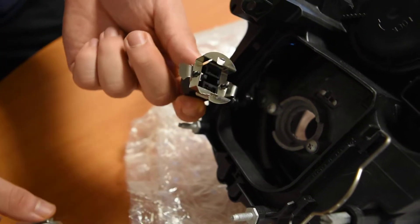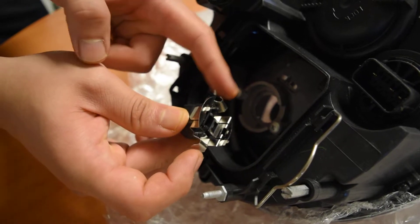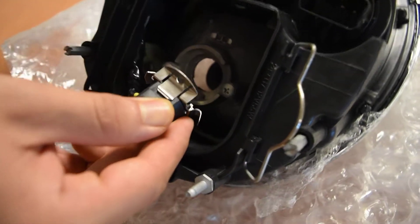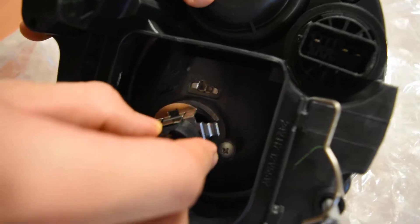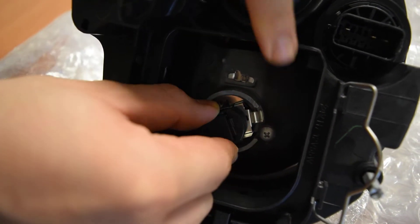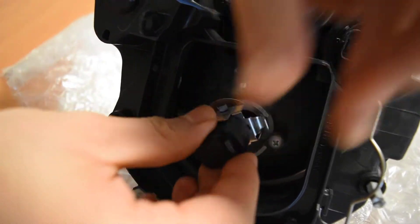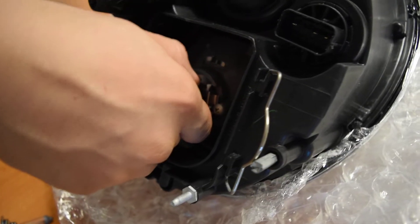Once you plug this bulb in, what you're going to need to do is you'll see the tabs on the end right here. These two tabs — pretty much all you're doing is locking them in here. You place them in between these two slots, one slot right here, the other slot right there. You place them down like this and you twist to lock.